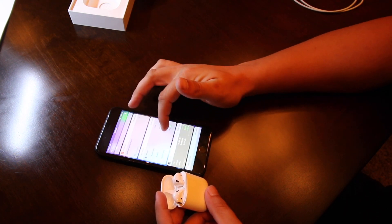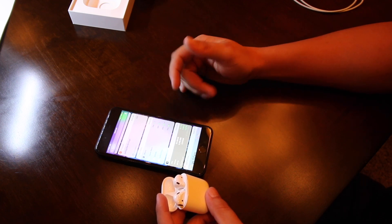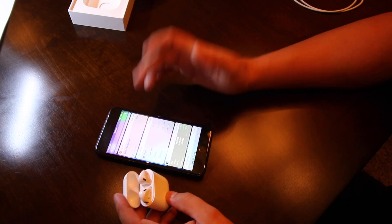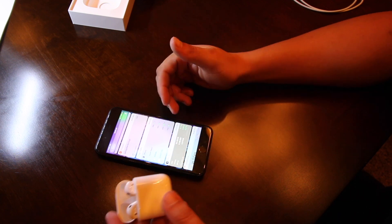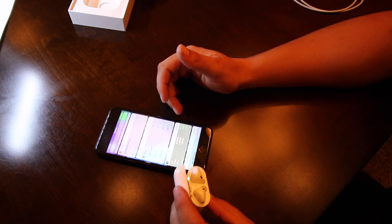Here are all four battery lives: I've got the Apple Watch, the AirPods, the AirPod case, and the iPhone — that's pretty cool. The AirPods came with 83% and the case came with 75%.